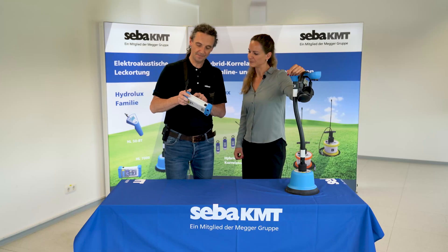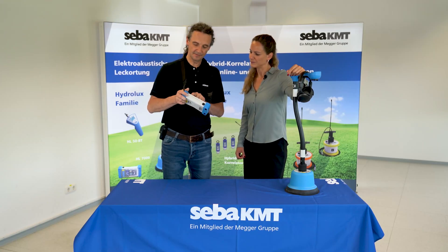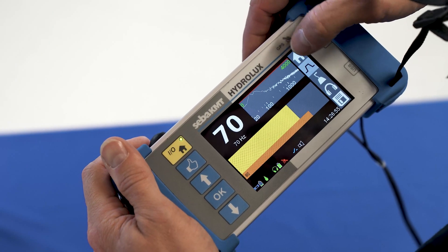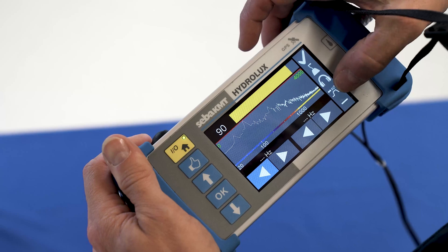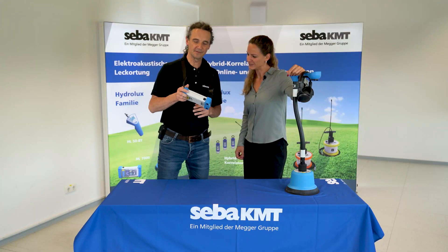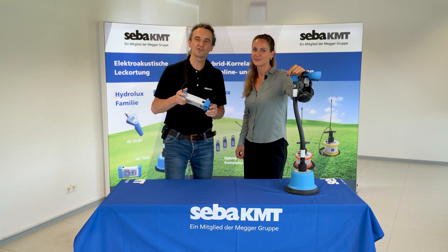Now, pushing the button, I can adjust the filter setting at the top. How user-friendly! There's even an auto button! If I'm using it, the HydroLux chooses the frequency range that it considers to be most likely for the leak location.